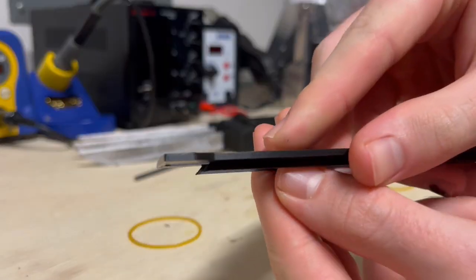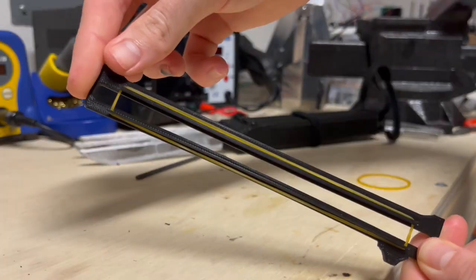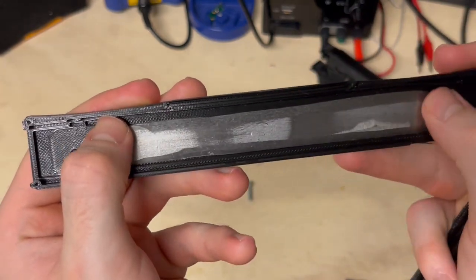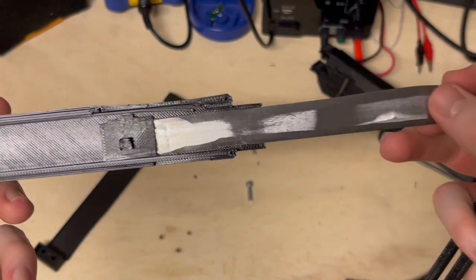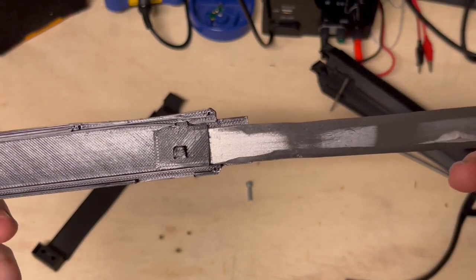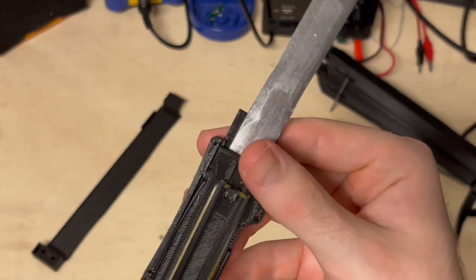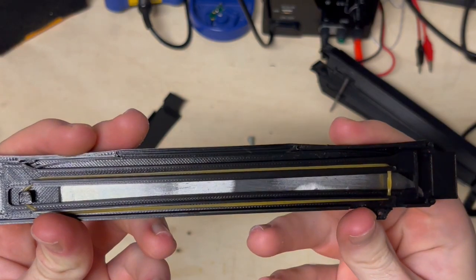It's all powered by rubber bands because I wanted to keep it as simple as possible. You can see the basic locking mechanism for the blade here. When it's at the back, this little spring keeps it from moving out, but when you pull up on the trigger it allows the blade to slide all the way out, and when you add the rubber band it retracts — it pulls the blade and then releases the spring. The same goes for pulling the blades out.